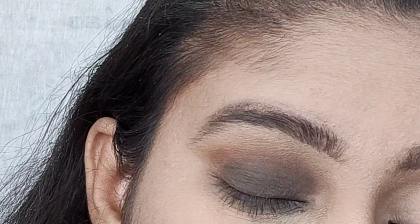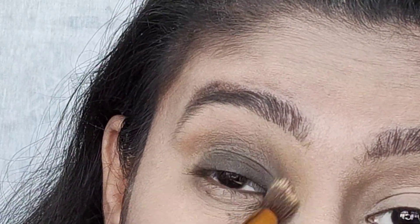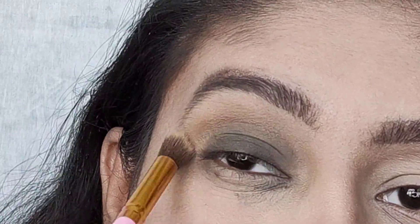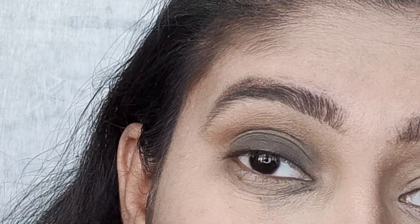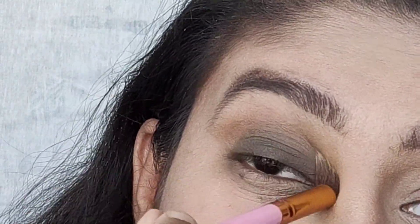It should look like this. Then take a nude brown shade in a fluffy brush, dust off the excess, and apply it to blend everything out all over. Trust the process — as I told you, it will look like someone punched your eyes at first, but after the whole look is finished, it will look amazing. So trust the process.